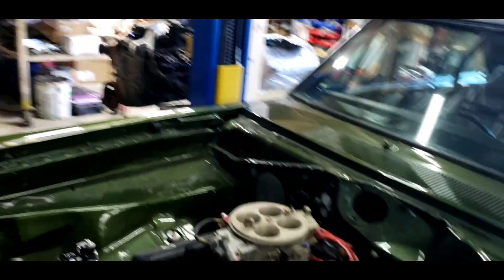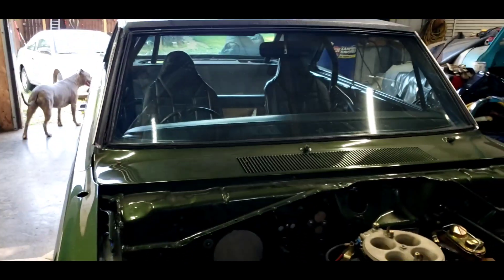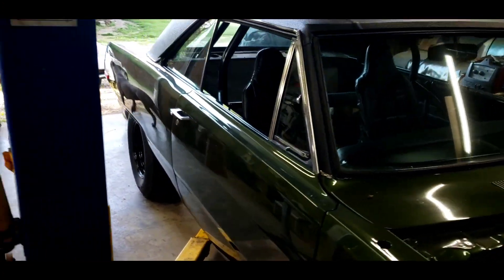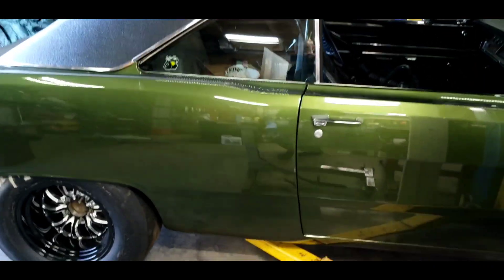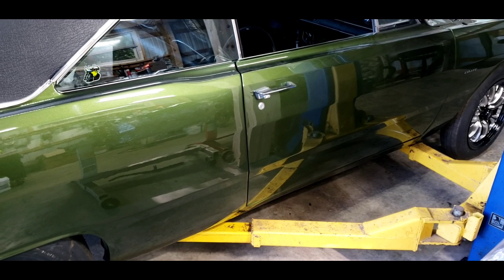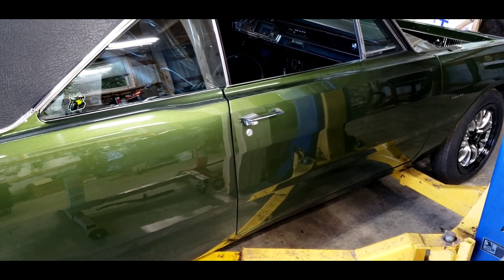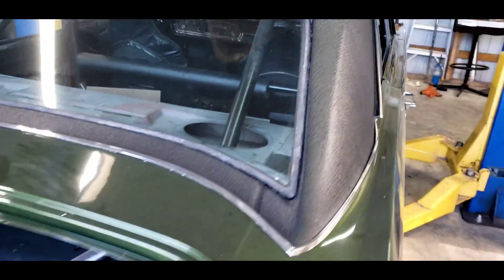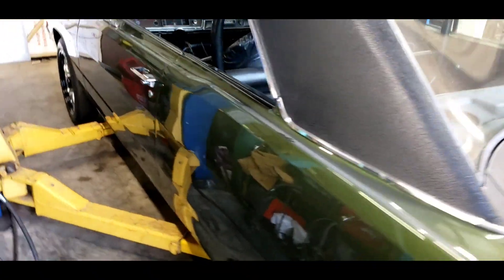I talked to Dion at Vickers Performance about the transmission last week, and he said it would either be the end of this week or next week. Then we'll have to ride up there to get it — it's a little over three hours up there, so it would be an all-day thing: get up there, get it, shoot the shit for a few minutes, stop and get food, then drive home. But that's the plan.